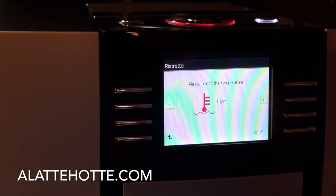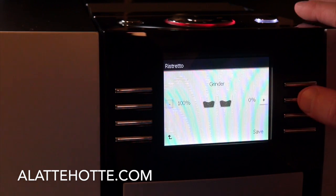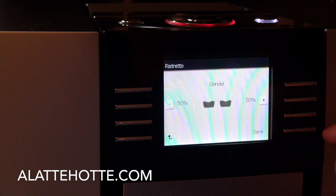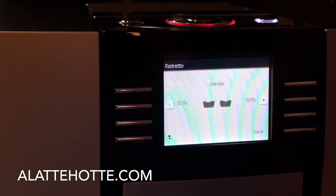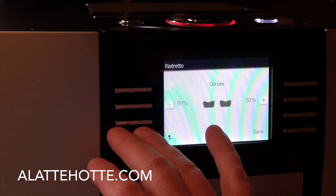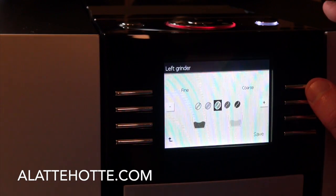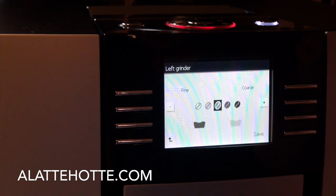We can change the temperature — we always want the temperature to be at its highest setting. We can select which grinder we want that particular drink to use. Right now we have it 100% on our left bean hopper, which is my Intelligentsia Black Cat — one of the best coffees ever made in my opinion. We can blend the coffees by making adjustments here. On my right grinder I'm using the Intelligentsia El Diablo, which is a little bit smoother, so I can blend the two and make an amazing cappuccino. There's a mini servo motor which changes the grinder ceramics to give us our setting.